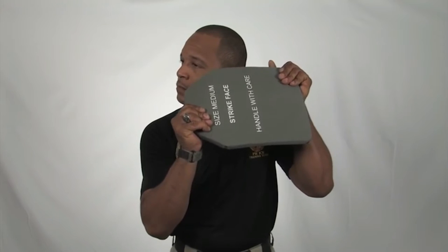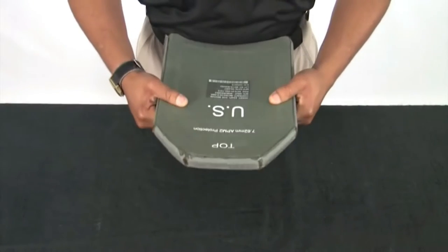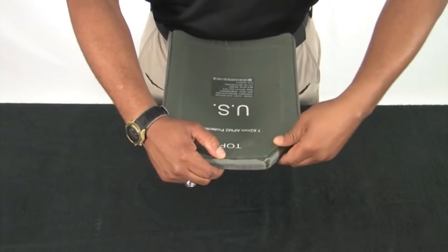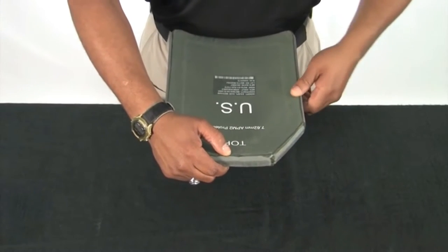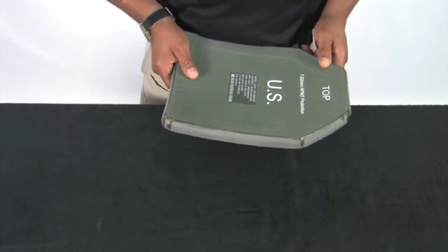It will sound like this. If any noise is heard, the plate should be returned and replaced by the issue facility. Next, take your fingers and firmly press around the edges of the plate to feel if there is any crumbling of the plate. Repeat the same process for the other ESAPI plate and the two side ESAPI plates.